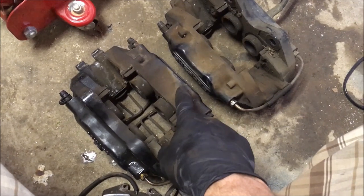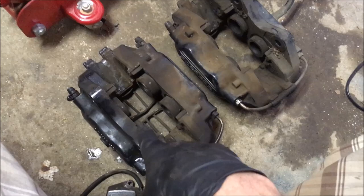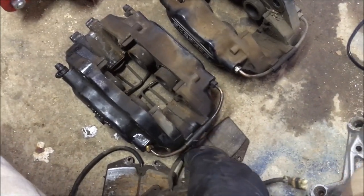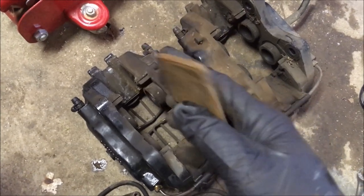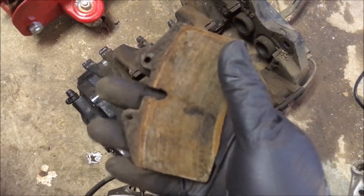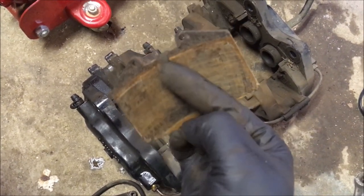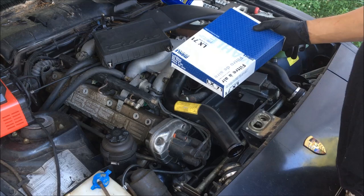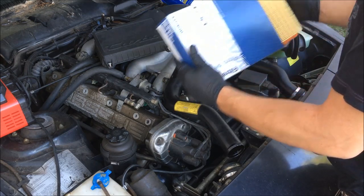I have the front calipers off now and while I'm waiting for the rebuild kit to come in, I'll go ahead and remove all these pistons and get these calipers cleaned up. You can see what's left of the pads — there was just enough pad left to keep it from tearing up the rotor. I've ordered some new pads as well. I just got the new air filter in, so I'll go ahead and install that before I begin working on the calipers.